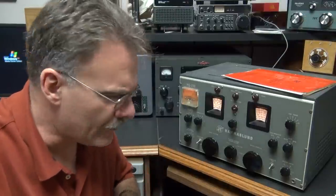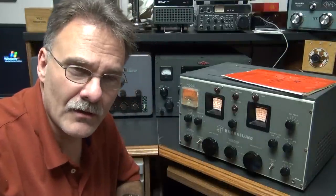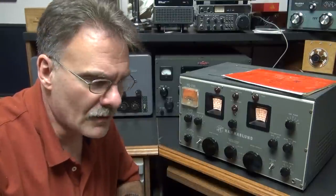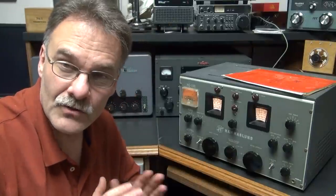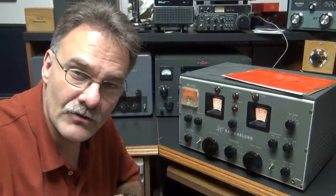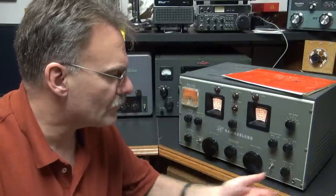One of the first things I need to point out is that Hammarlunds are kind of famous, especially the HQ-150, for a very abrupt standby switching. Normally you get a popping that'll just tear your eardrums out. I've modified that in this receiver to solve the problem, and the standby function is now about the same as a Collins or a National 300.